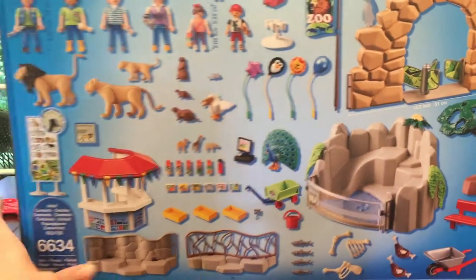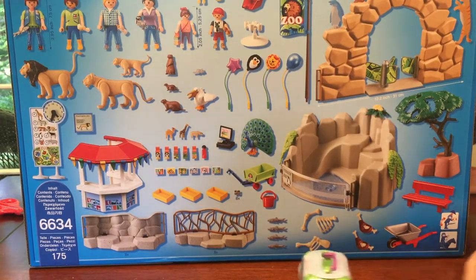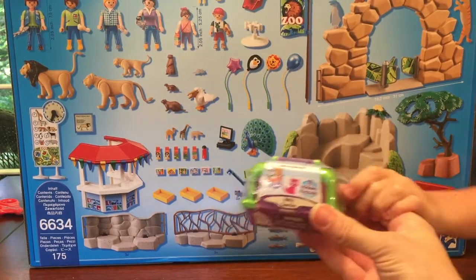So cool, we're so excited! Look at all those pieces that come in it! We love Playmobil! Momma loves Playmobil as a kid too! And we have this little blind bag, and we're going to be playing later — we're going to put some kitties into the zoo!